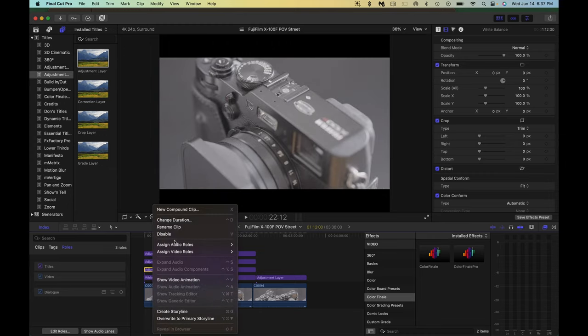Make sure you white balance your camera based on how you want your final image to look. This is a great starting point for making sure your conversions don't look a mess once you apply your conversion LUT or manually convert your footage.